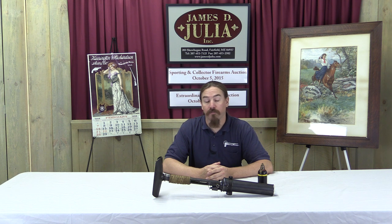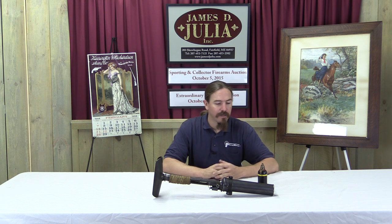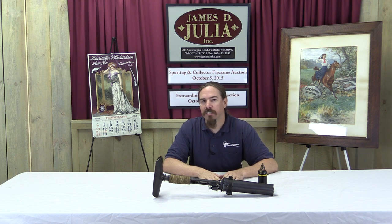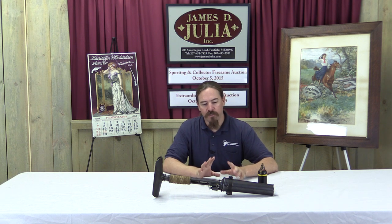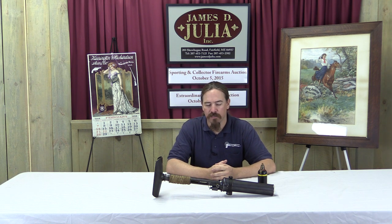Hi guys, thanks for tuning in to another video on ForgottenWeapons.com. I'm Ian, I'm here today at the James Julia Auction House up in beautiful Maine, taking a look at some of the guns that are coming up for sale in their October 2015 auction. And I wanted to start out with this very cool Japanese sort of mortar, sort of grenade launcher.